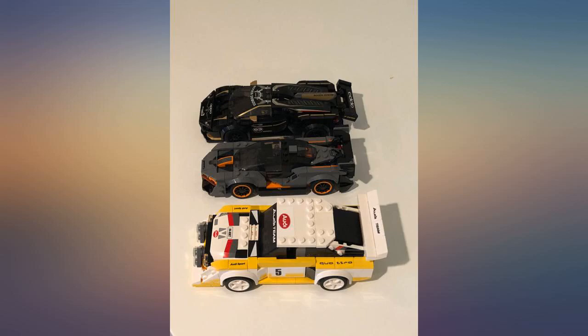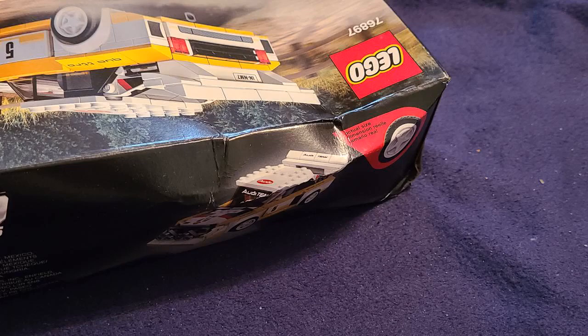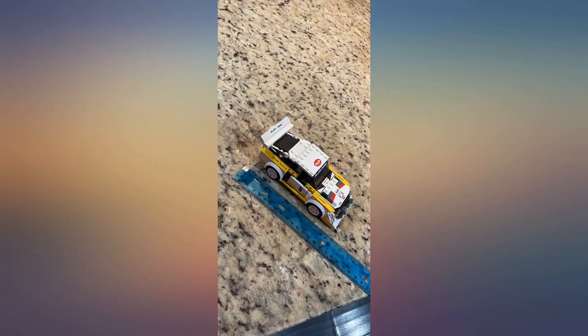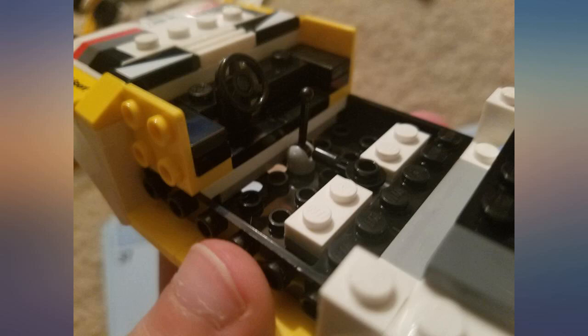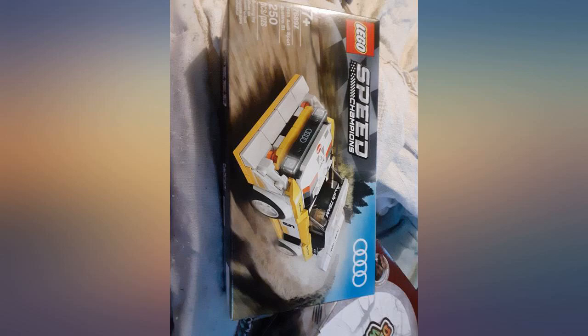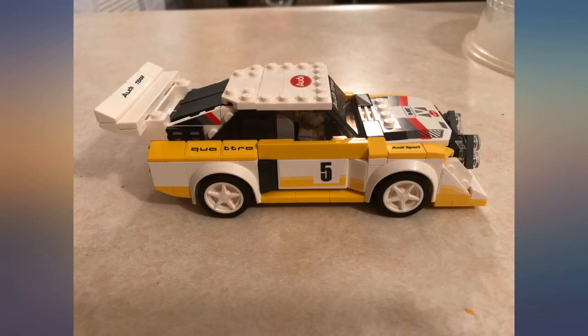Very much enjoyed this little kit — pleasantly surprised. Took a little over 2 hours to assemble. My only disappointment had to do with how many stickers there are, but at this LEGO price point, I think it's perfectly acceptable. The hood of the car is really the only pre-printed, non-sticker decal piece, which looks great. There are 2 or 3 rim insert options too. Definitely recommend.